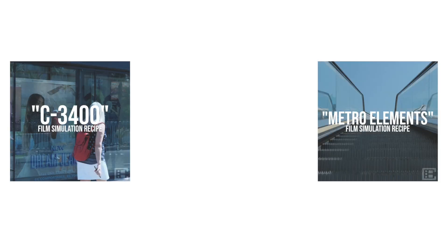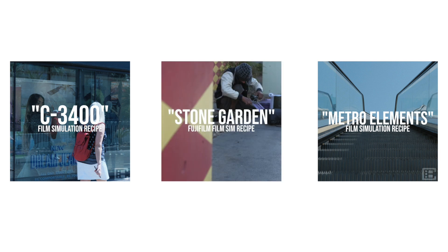Stone Garden is the latest addition to my collection of color street photography recipes. Style-wise, this sits somewhere between my C3400 recipe and my Metro Elements recipe. These, along with some of the other recipes I created, were all intended for street photography, but many of these can translate very well to all kinds of photography.